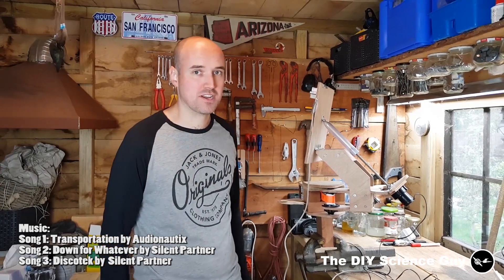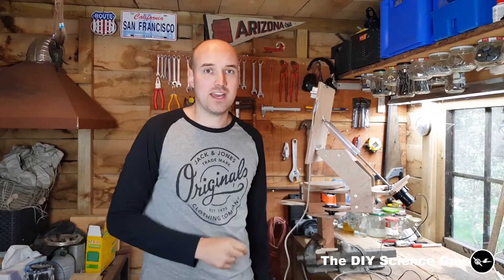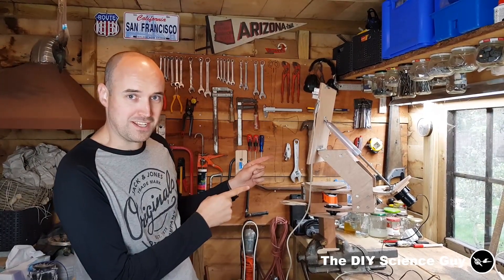Hi everyone! Today I'd like to show you the mechanical part of my solar trigger. If you haven't seen the video about the electronics, then click the link here. View that first, then come back and see the mechanics. So I will now show the mechanics.